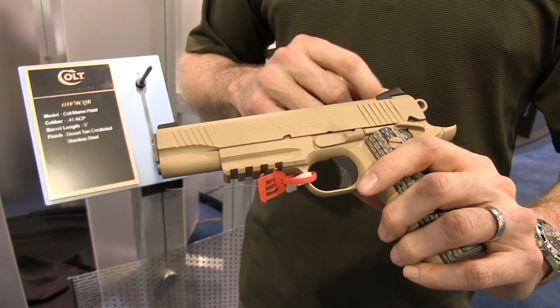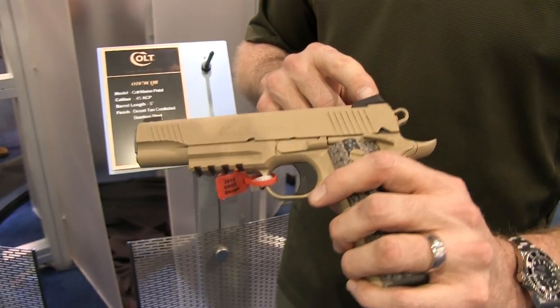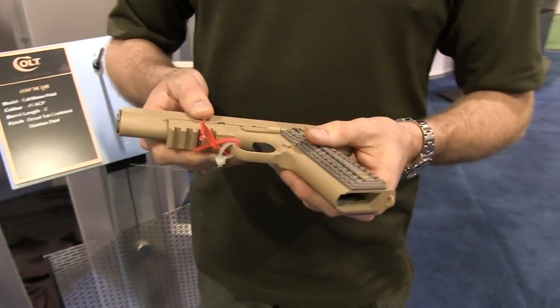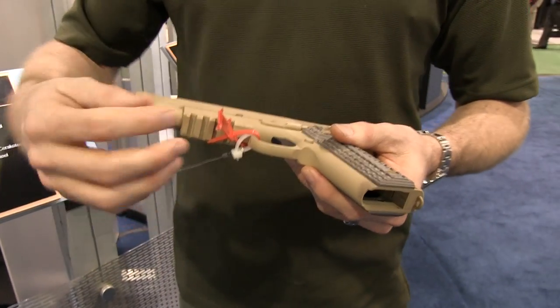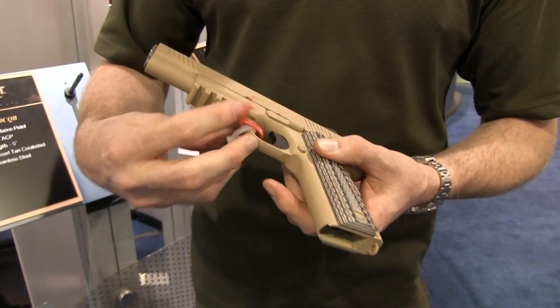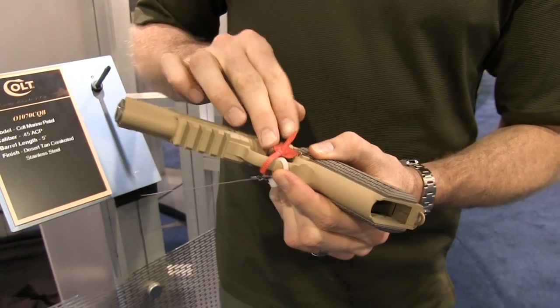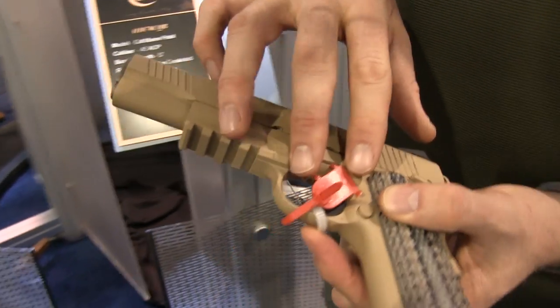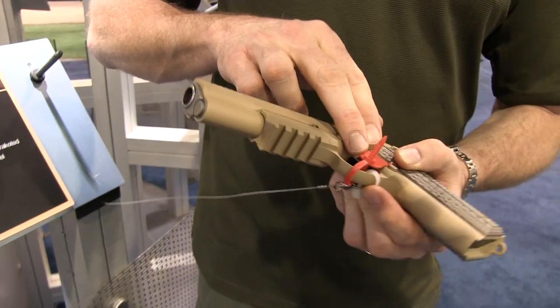The pistol also features Novak three-dot tritium night sights, which we can see here. And if you take a look at the rail, this is slightly different than the standard railgun 1911. It's a true 1913-style rail — just a little bit thicker than what's on the railgun.